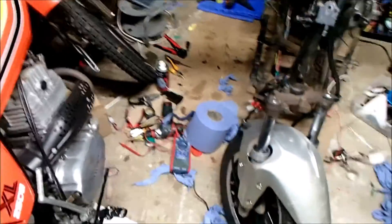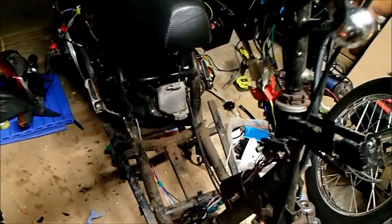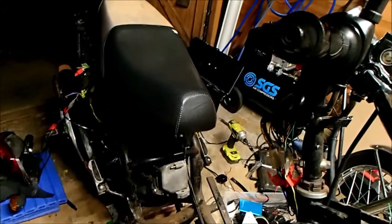The workshop is an absolute pigsty — an absolutely disgraceful amount of tools and wire and tape. I think I'm at a point where I'm hoping she'll start.